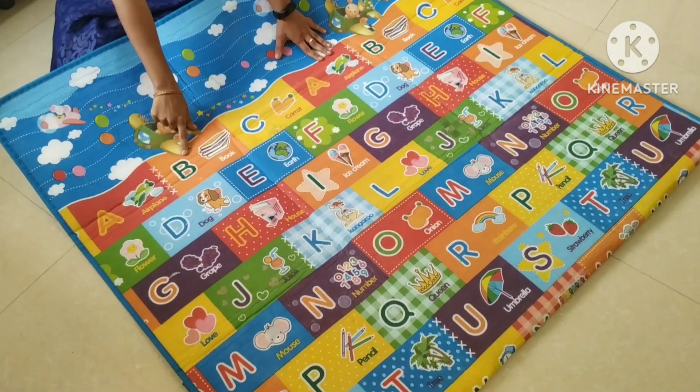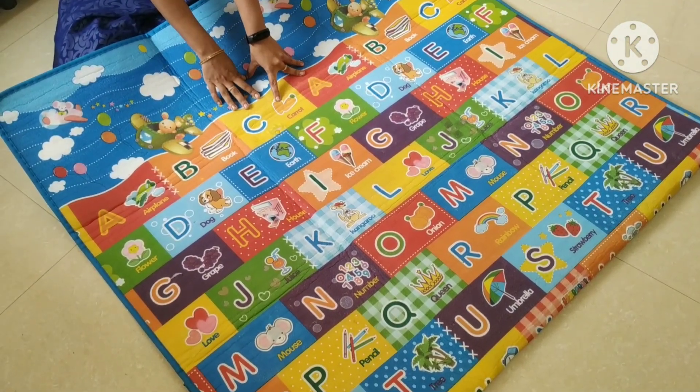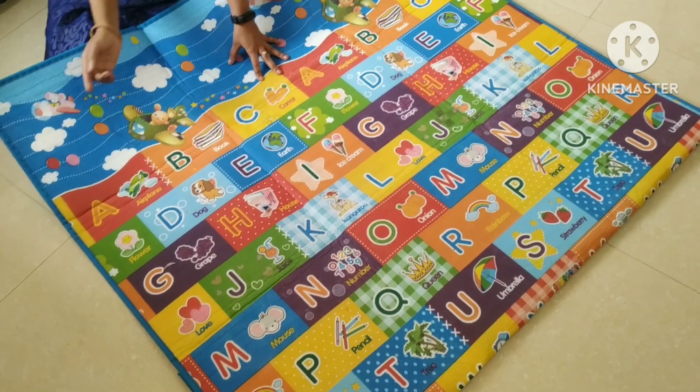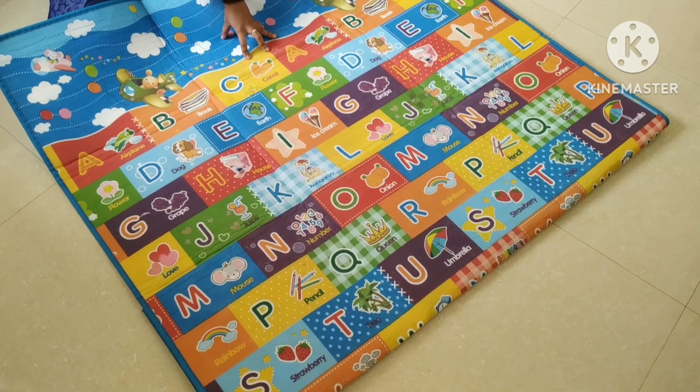There are alphabets. There is also an identification score. We are going to start the identification score.